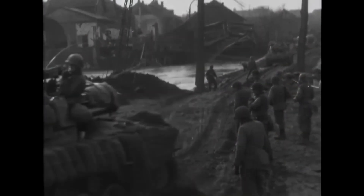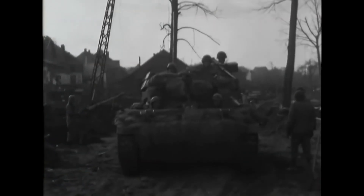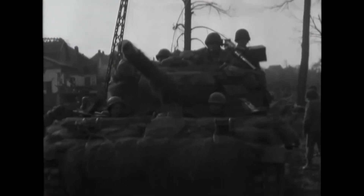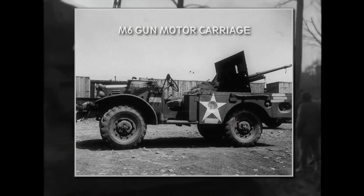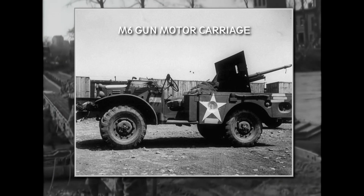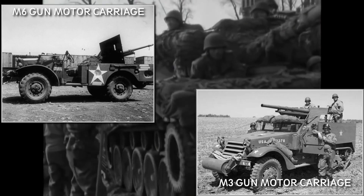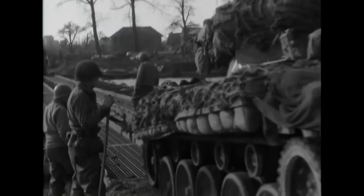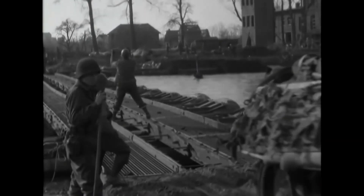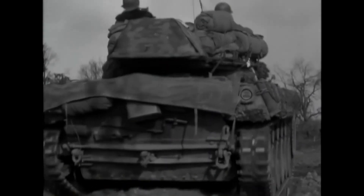The US Army at the beginning of the war didn't have really effective tank destroyer vehicles, so they designed vehicles from available resources. This is how they created the M-6 gun motor carriage, which was a Dodge truck equipped with a 37mm gun, and the M-3 gun motor carriage, which was an M-3 half-track mounting the M-1879 75mm gun. These vehicles were successful at the beginning of the war, but they had their shortcomings, so the army immediately started looking for a replacement.